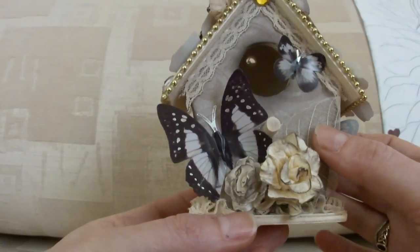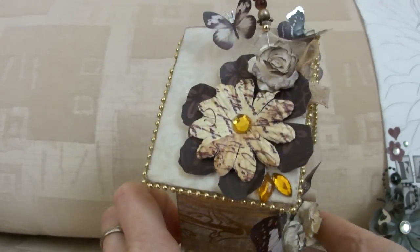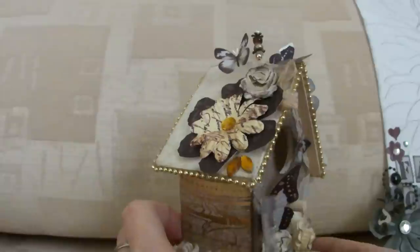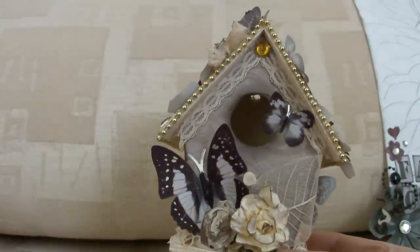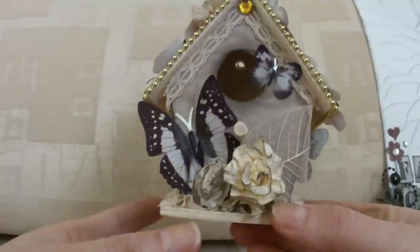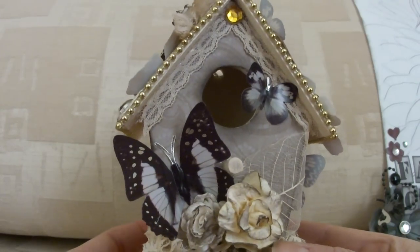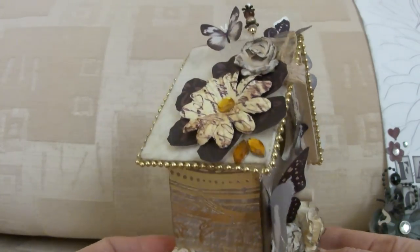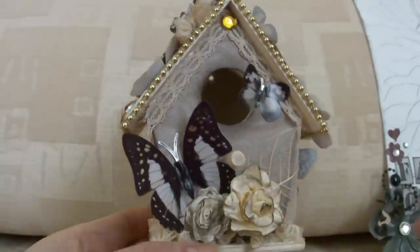I put this gold bead trim all the way around the edges of the house. So I'm really happy with the way it turned out. I'm loving my butterflies so I might have to buy more of those stickers — I think I've used up half of the pack already so I might have to go back on Monday and get some more. Thanks for watching guys, I hope you like it and I'll see you all soon. Bye!